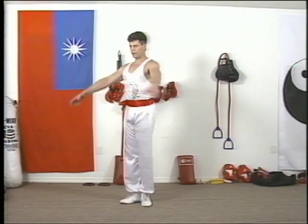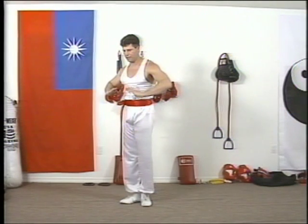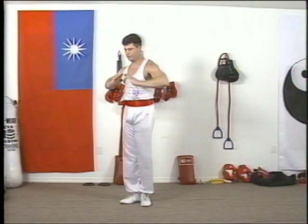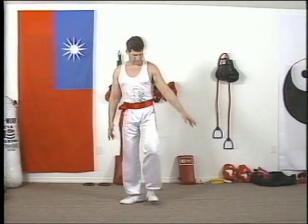Comes up. Breathe in. Remember how. Push it down. Then you're going to come in and do the step. Step.